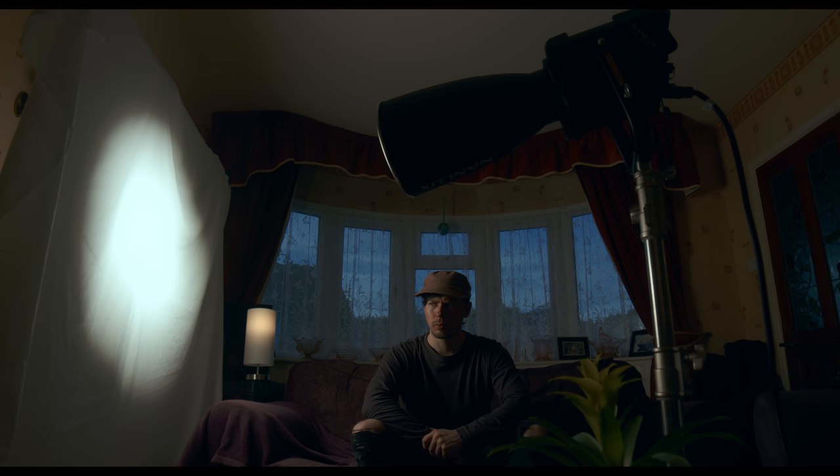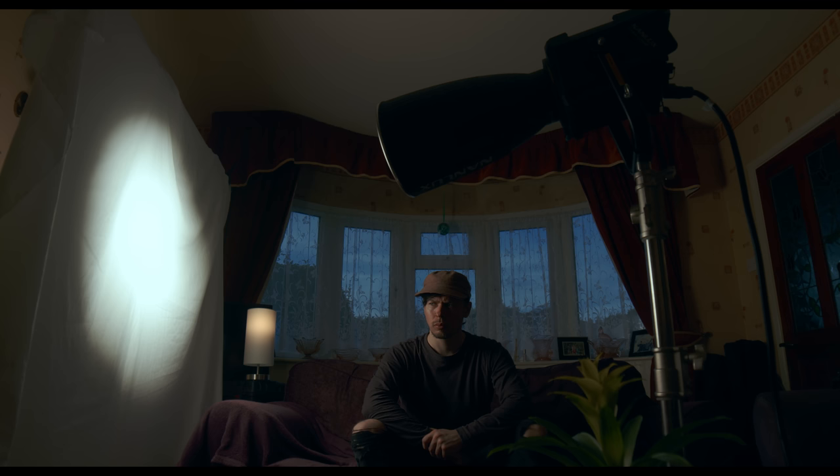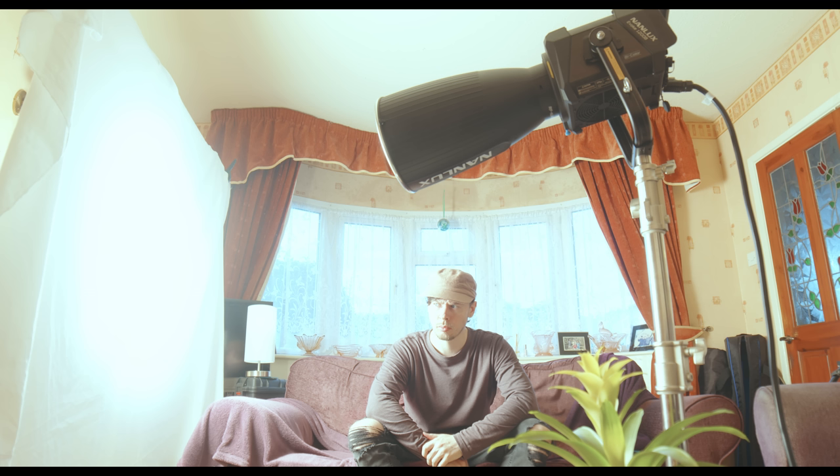But what has this setup got to do with powerful lighting? Right now we're shooting with six stops of ND, or neutral density, to reduce our exposure. If we take these filters away one by one, we can understand why we needed them.